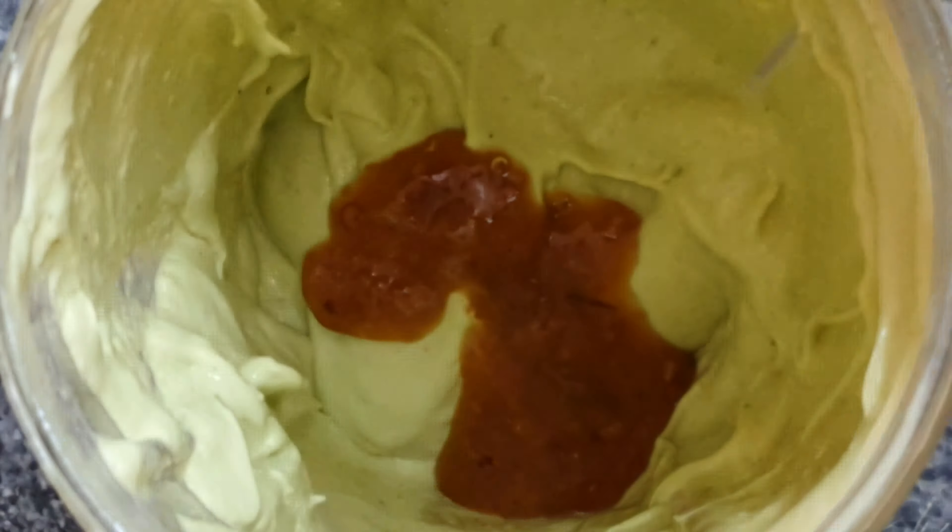Let's break open this bad boy. Let's see — as you can see, it's still quite light inside. Guys, this would be a great, great appetizer.